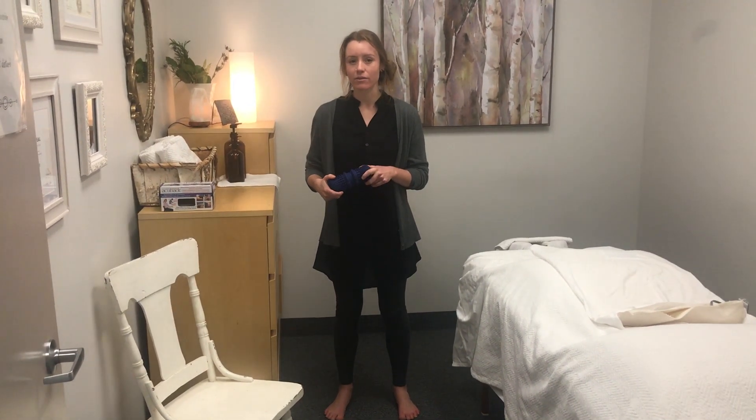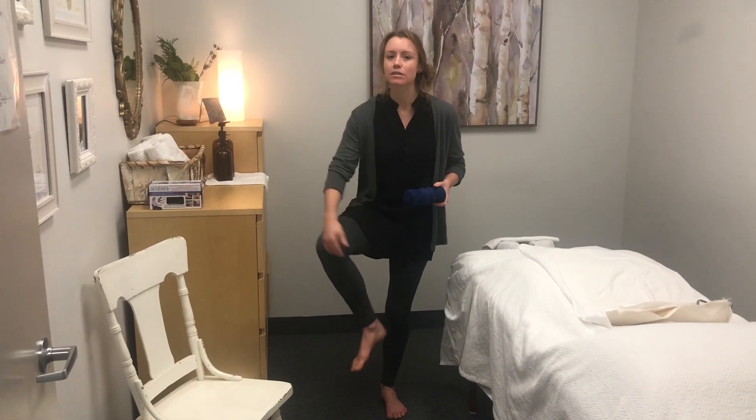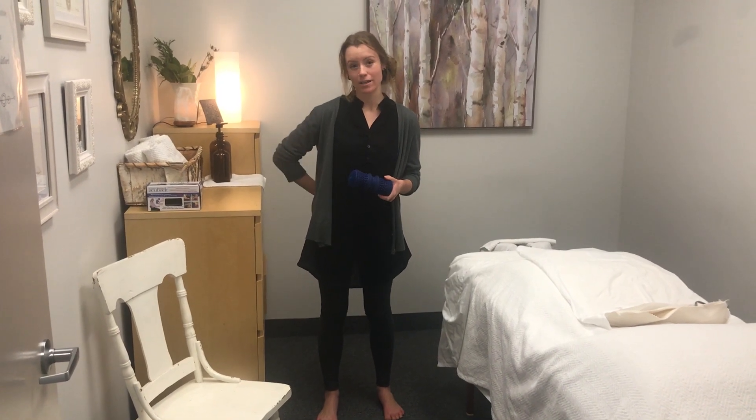Another reason you might want to roll out your feet would be for any type of lower leg pain. So if you're a runner and you get shin splints or some calf pain, or if you're someone with lower back issues.